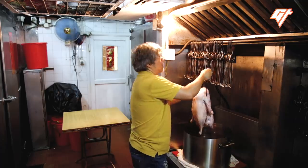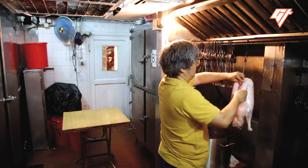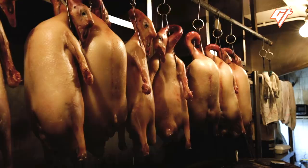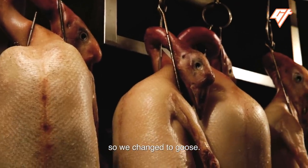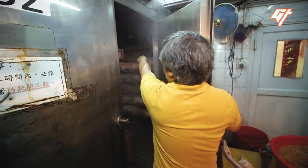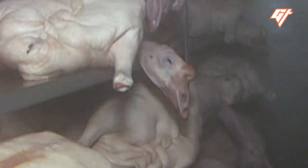When Yungei first started, goose was too expensive to serve. Once Yungei got its brick-and-mortar location, Raymond's family invested in a farm in Guangdong to raise their own geese.